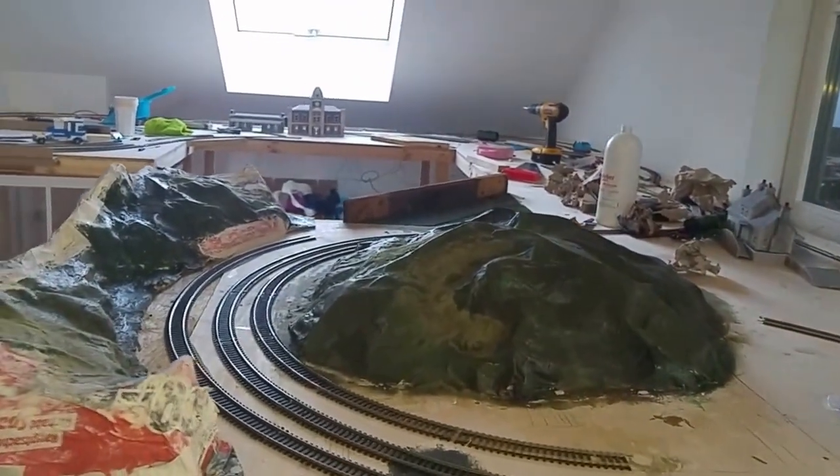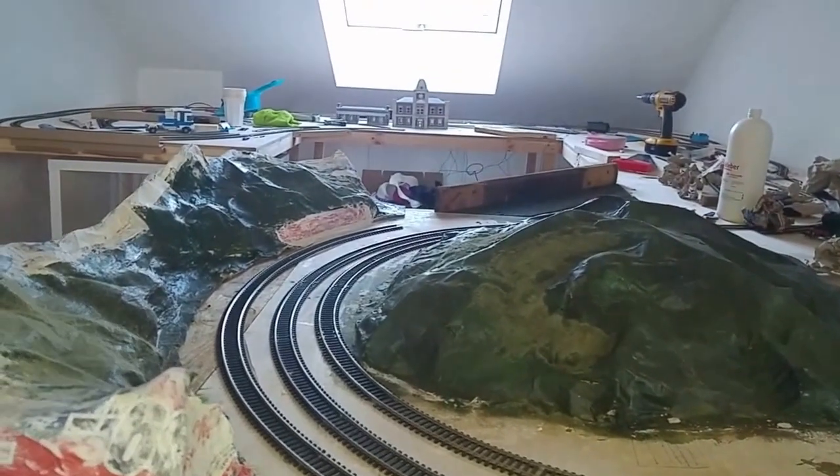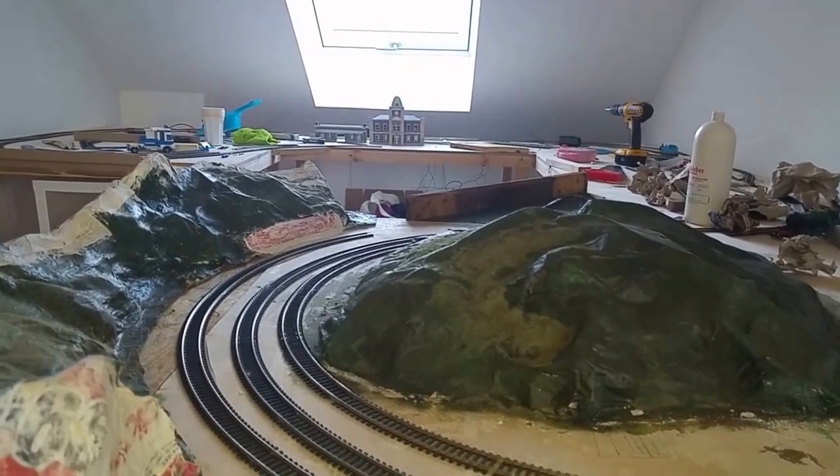Welcome to another video from Rail 150. This is a second video showing some of the progress that we've managed to put on the model railway since last time.